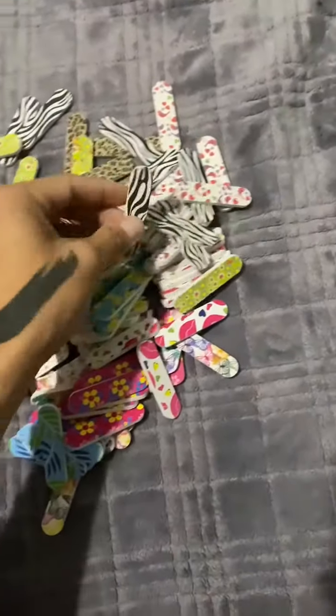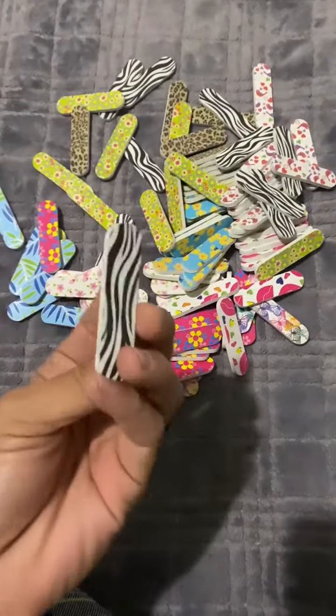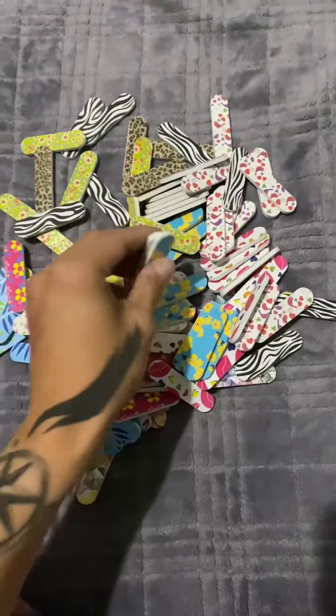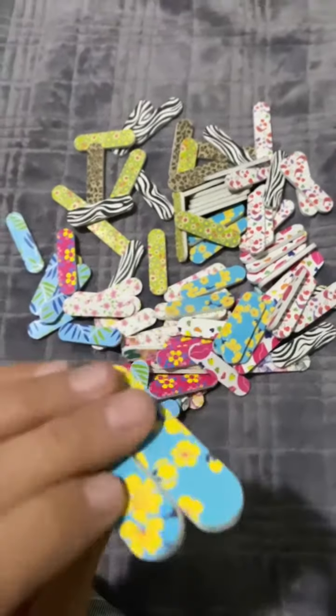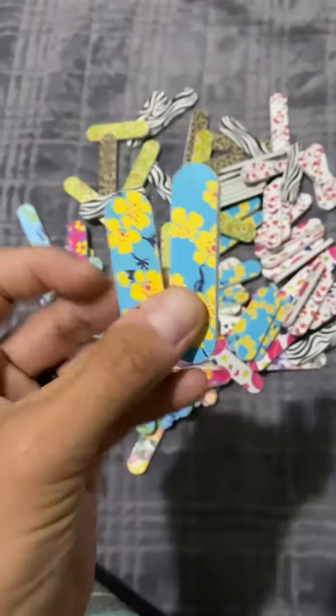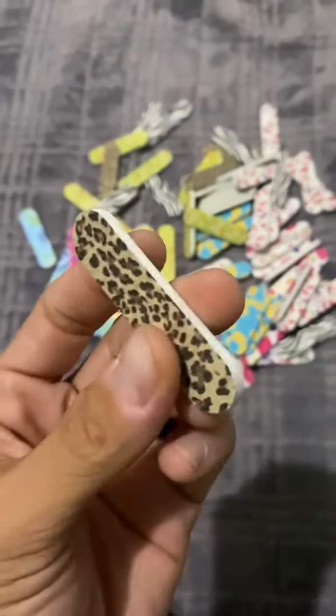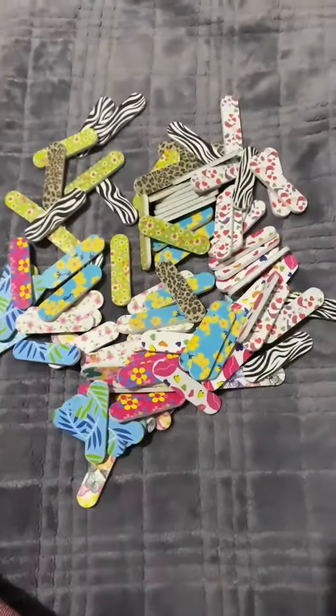Since this comes in a pack of 100, you have many different nail files to go through before you have to worry about ordering more, and to me that's a huge plus. In closing, we've had these nail files for a few months. My wife uses them all the time. This is something that I would definitely recommend. Thanks for watching, I appreciate it.